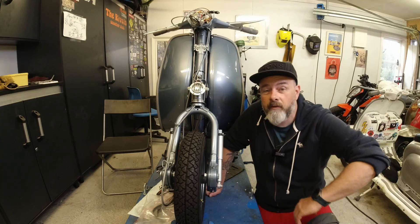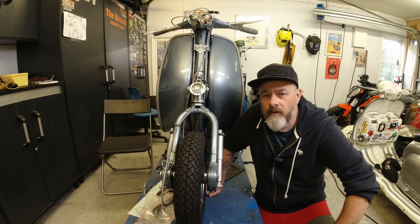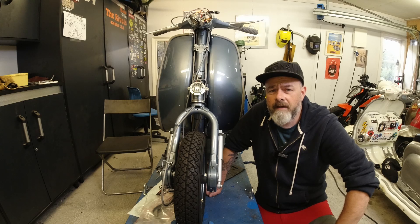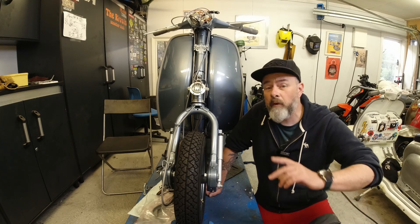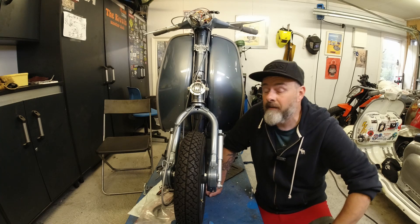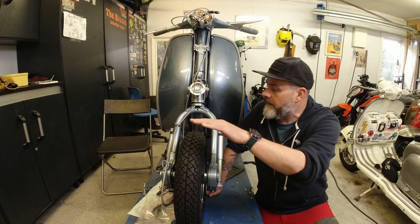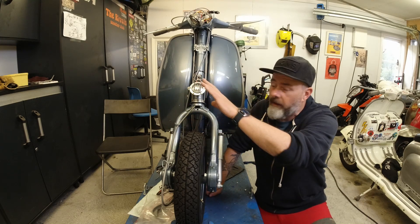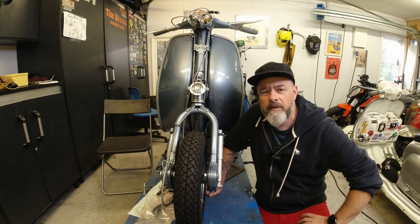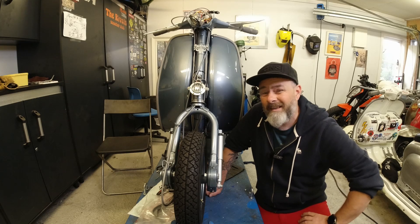Hello ladies and gentlemen, this is Rob here again from Kickback Garage. This is number 376.3 of the Lambretta TV 175 rebuild series — something like that, I think it's 17. Today we are going to be fitting the front mudguard and the horncast. I'm quite looking forward to that because then it's gonna start looking like a proper scooter.